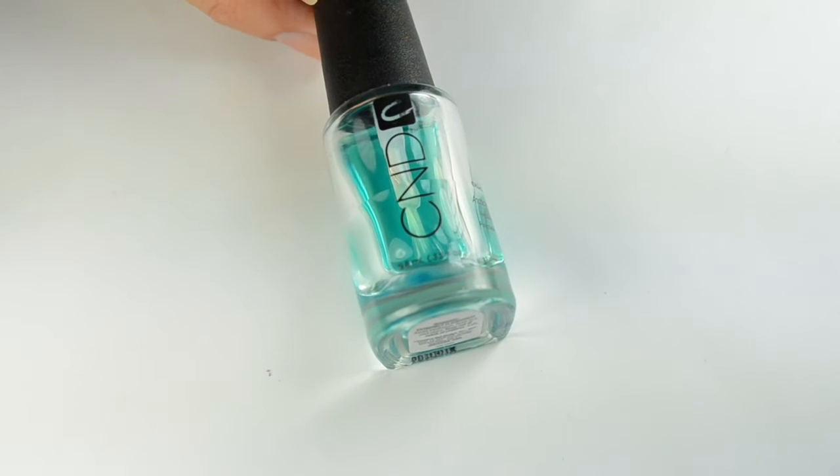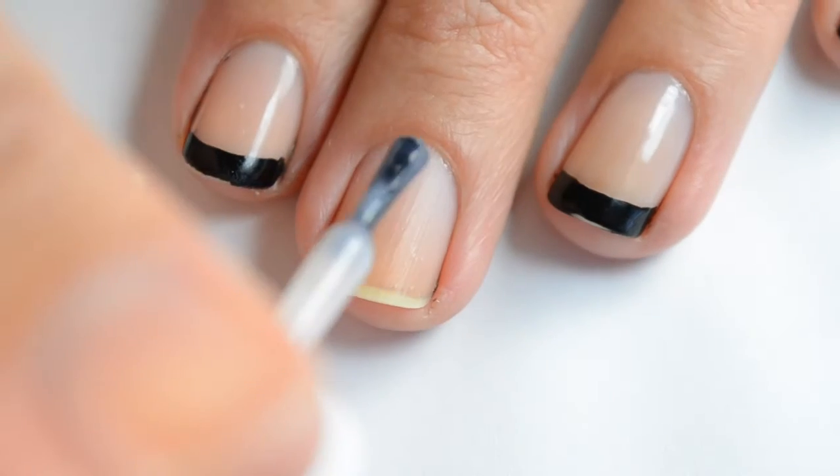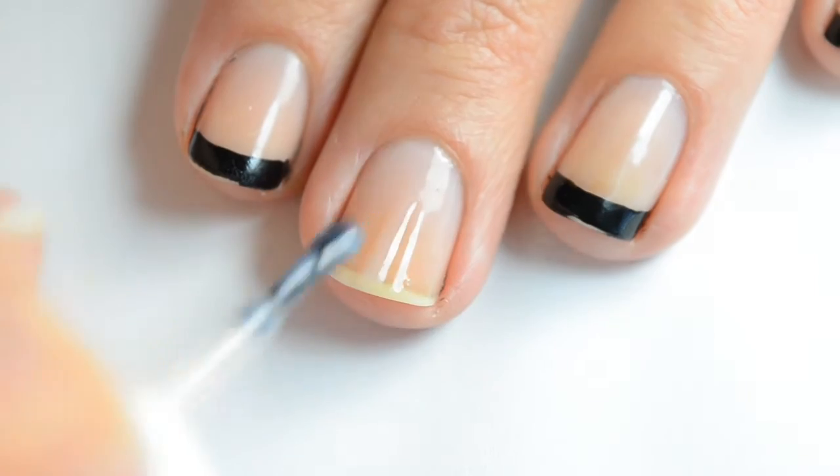As always, start off with a good base coat. I'm using CND Sticky Base. I'm using Essie Mademoiselle for my base color for my French tip and I'm just going to go ahead and do one coat of that, let it dry for a minute, and then go ahead and do a second coat.